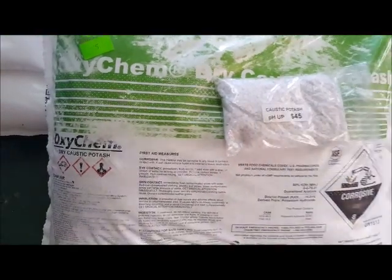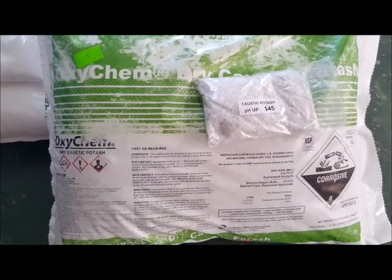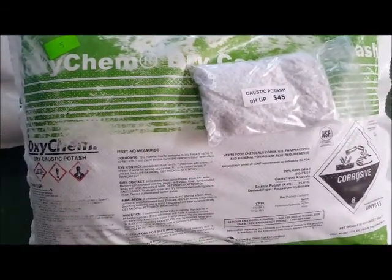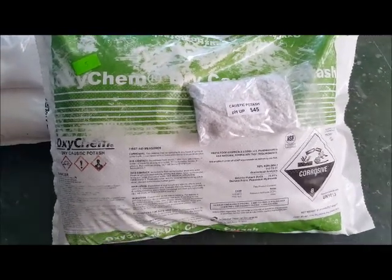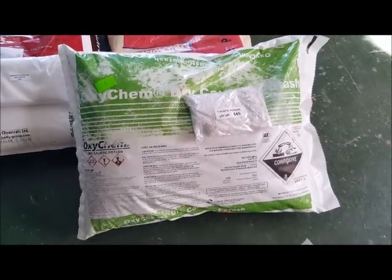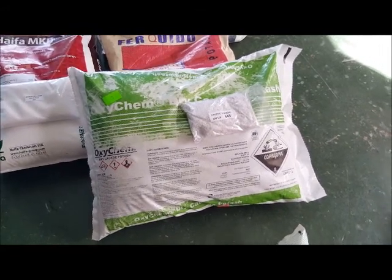Remember to get all your nutrient needs here, and please don't call them chemicals — they are nutrients. They may be made in an inorganic way, but they can be used and become organic because plants only take up nutrients in their elemental form.